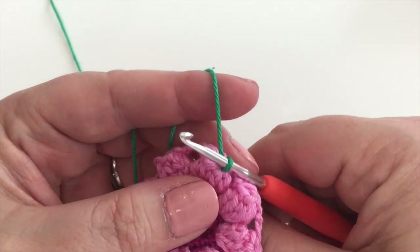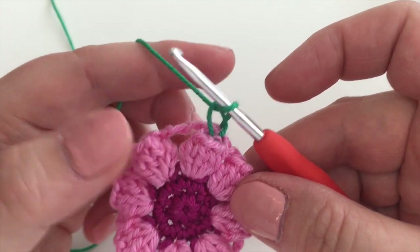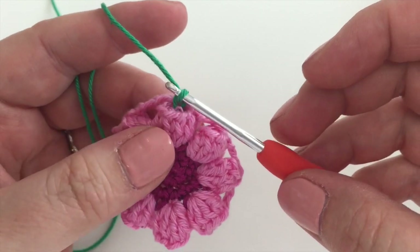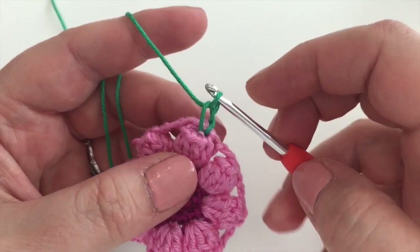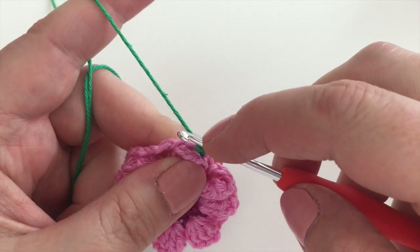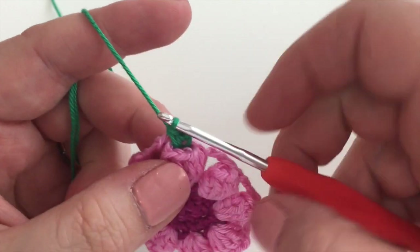We've got two places to work into: the top of the popcorn stitches where I've joined, and the three-chain spaces we made last time. We're starting with increases — an increase of one in each stitch, meaning one more than usual in the top of the popcorn. We'll do a chain to start, which counts as our first double crochet, then go in and do a second double crochet — so that's two double crochets in there.